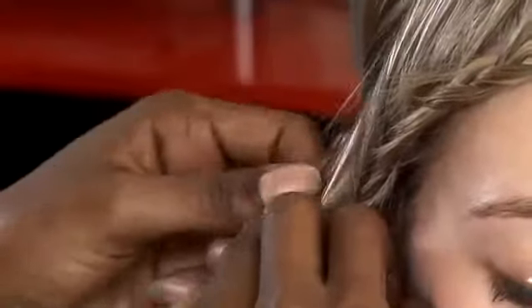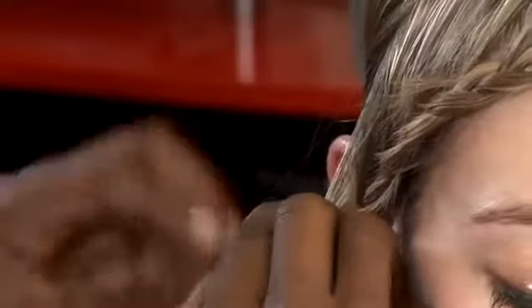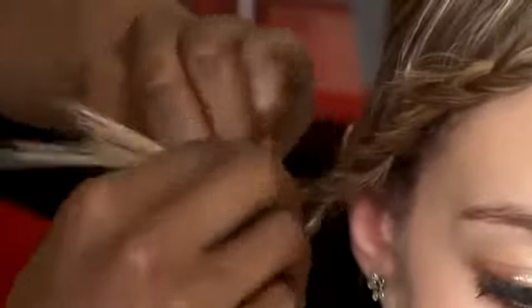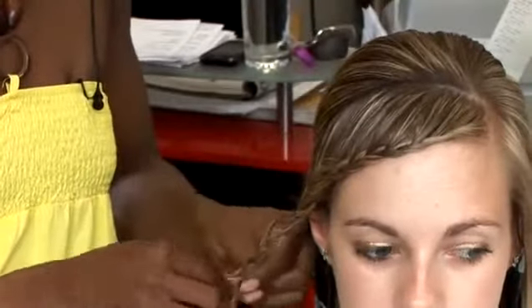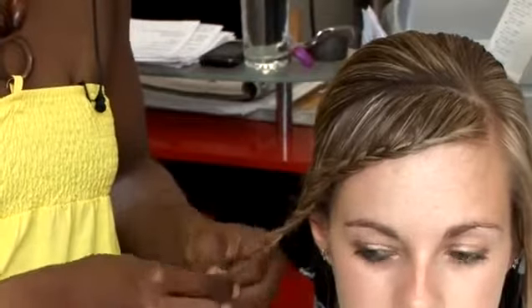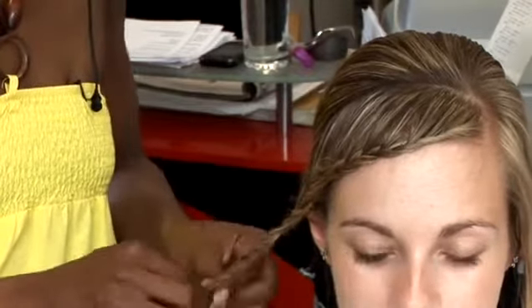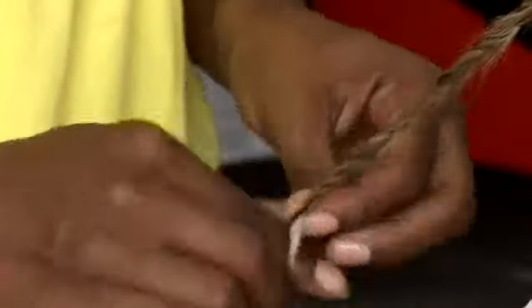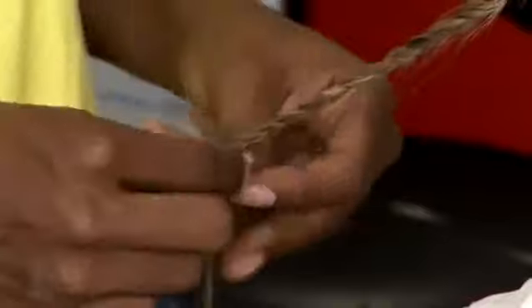Just continue that all the way down, as far as you want it to go. And because it's European hair, we would normally have to secure this with an elastic band. All elastic bands that are used should always be cut from the hair, not pulled from the hair. Continue to braid, and then we add the elastic band. And you're finished.